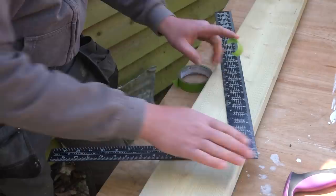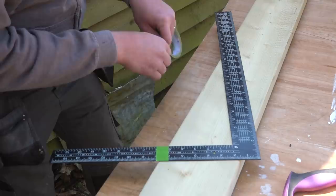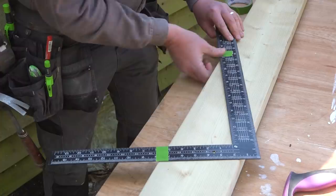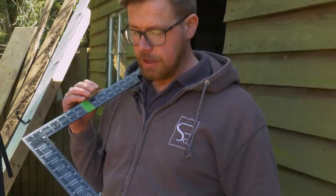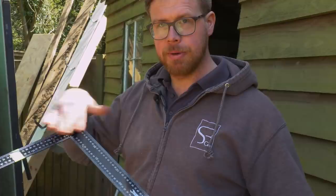So we've got the square sitting nicely over the timber. We're going for 5 as our rise up the roof, and 12 as our run along the roof — that's 5 over 12. The great thing about using tape like this is that this square has inches on one side and millimeters on the other, but because we've taped it all the way round we can flip it over and just use our tape marks — we don't need to worry about the numbers, it's all been worked out already.